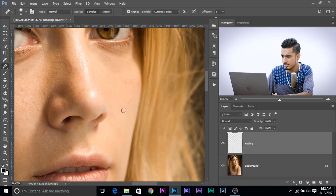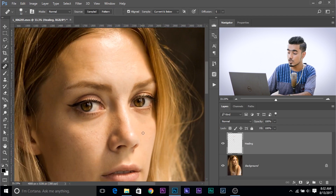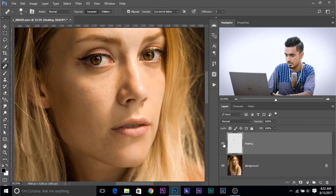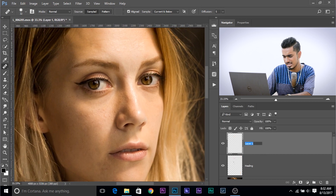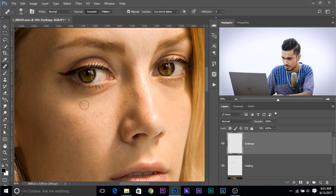Remove a couple more here. As you can see, the blemishes removed are on their own layer. These are the areas that we replaced using the Healing Brush tool. If we turn it off and on, as you can see, a few of the blemishes have been removed. Now, you can create another layer and name it Eye Bags and remove the eye bags using the Patch tool or whatever you want. I'm going to use the Healing Brush — take a sample from here and paint over there, just like that, and it's looking pretty fine.